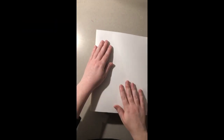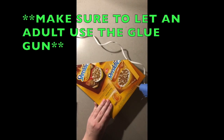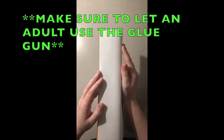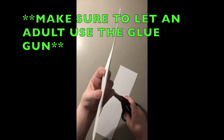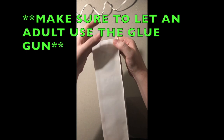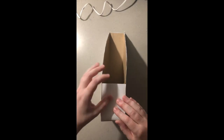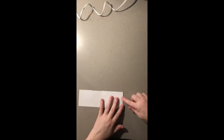Now we repeat this process on the other side of the cereal box. Now we're going to do the back of the cereal box, repeating the same process. Finally, we need to cover the front portion of the cereal box.